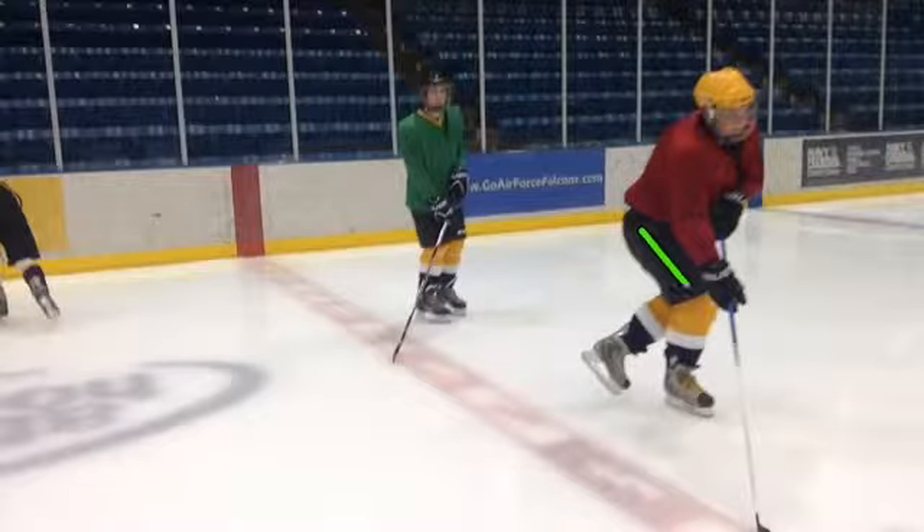We want 90 degrees. What is this? 132. No good.